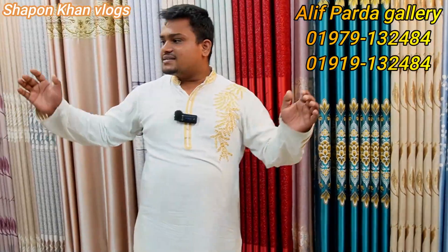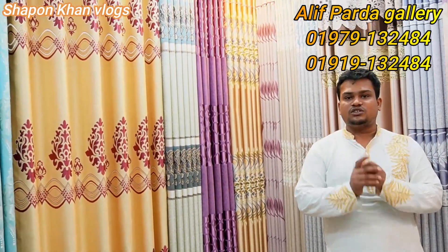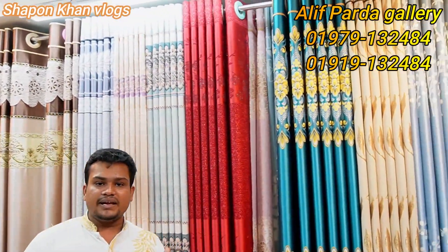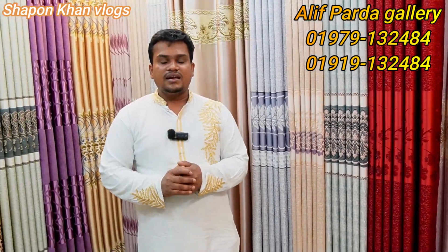I will tell you that this is Chinese, Turkish, Korean, Turkish. And I will tell you about the design of the market in the Alif for the Gallery in 109.